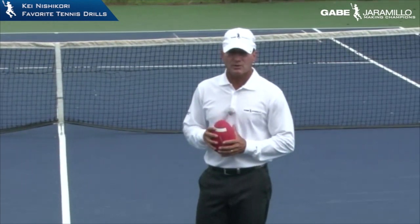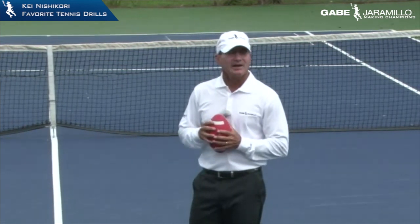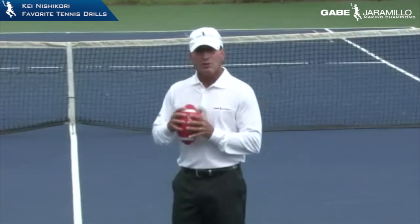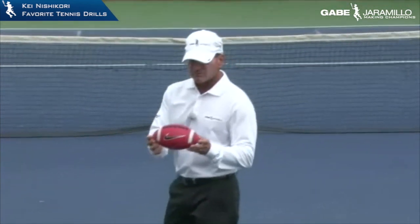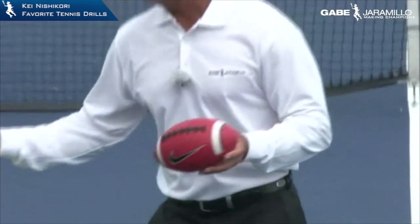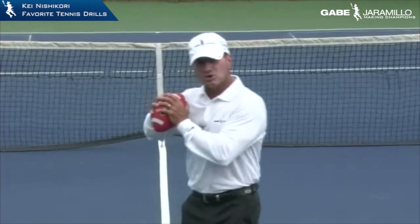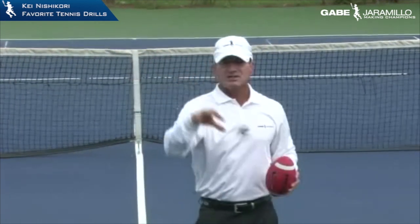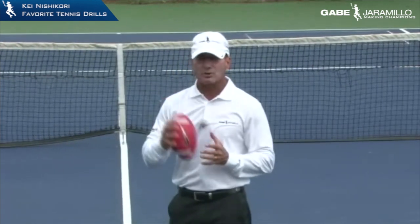Kei Nishikori was one of my favorite players to work with. He was a very good athlete, very fast, a lot of fun to work with. One of the things we worked on a lot with Kei, especially at the beginning, was the throwing motion — because he had a very poor throwing motion on the serve. So we started first with a small ball, a small football, and then went to a bigger football. The whole idea was that when he threw the ball he was able to get the spiral on it, starting with a short motion and then all the way back and forward. The serve is a throwing motion, and Kei didn't have a good one, so we spent years working on it.